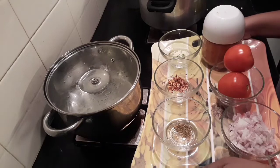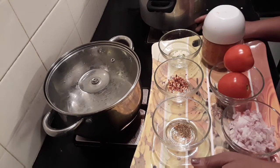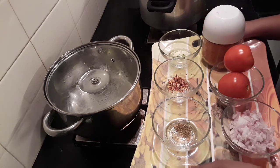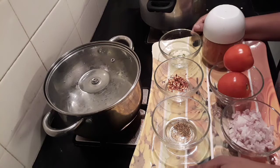Hey all, welcome back to my channel! Today's special is slightly different from what we've been doing for the past one or two weeks. It is an Italian special — it's a pasta sauce, the red color sauce.